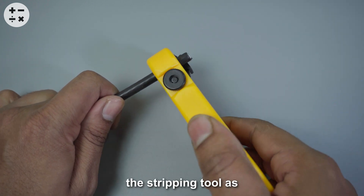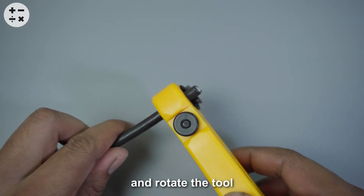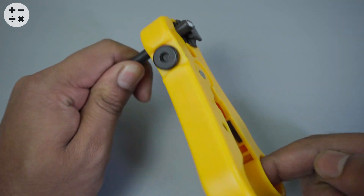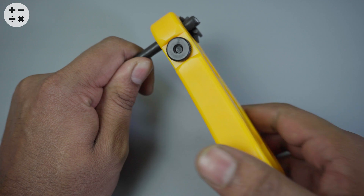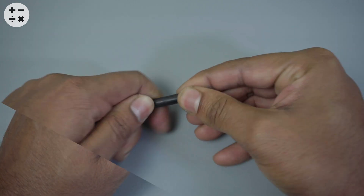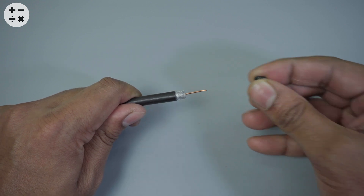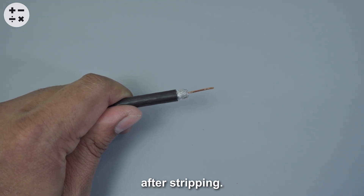Insert the cable into the stripping tool as shown in the video, and rotate the tool three to four times. Then remove the stripped layers. Your cable should look like this after stripping.